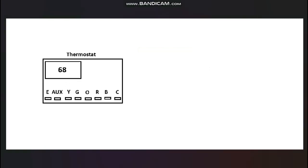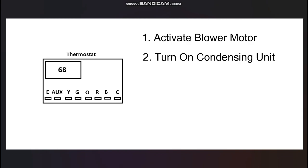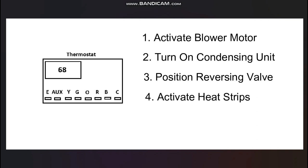Every heat pump thermostat has four major duties it must perform: it has to be able to turn on the blower in the air handler, pull in the contactor on the outdoor condensing unit to turn the compressor and condenser fan motor on, position the reversing valve in the outdoor unit in either heating or cooling position, and turn on the heat strips in the air handler under certain circumstances.